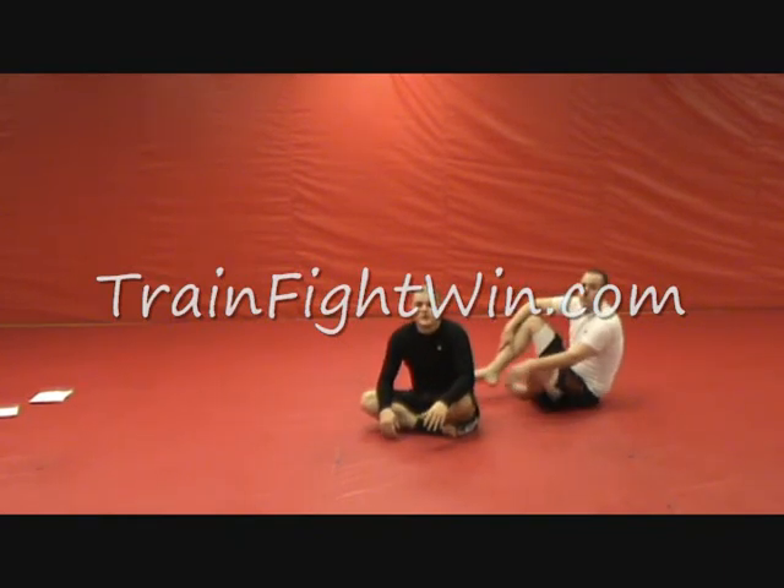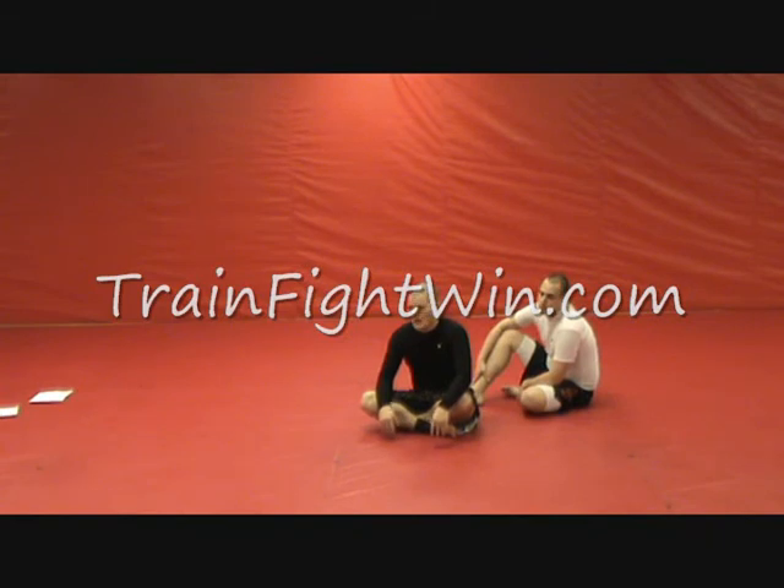That's a really, really useful, simple knee-on-chest position escape. If you swim underneath it, there is another way to catch an inverted heel hook from there, but be very, very careful if you choose to practice that one.